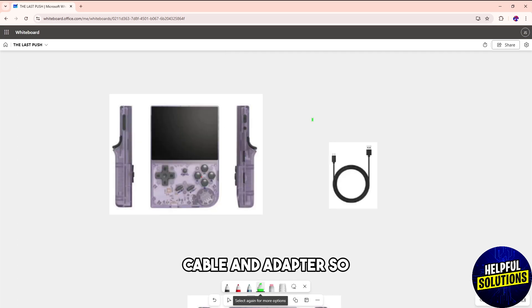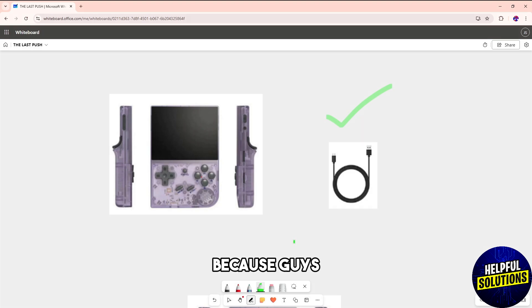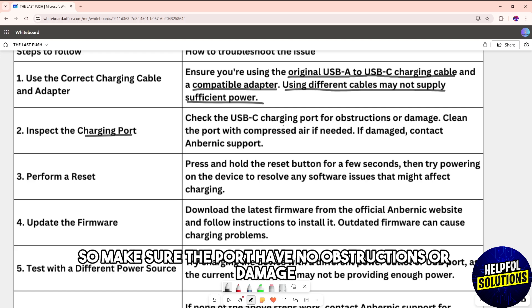First, use the correct charging cable and adapter. Make sure you are using an original USB-A to USB-C charging cable and a compatible adapter, because using different cables may not supply sufficient power.